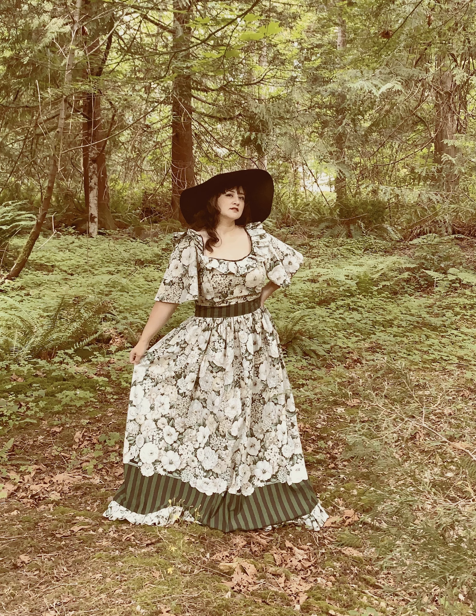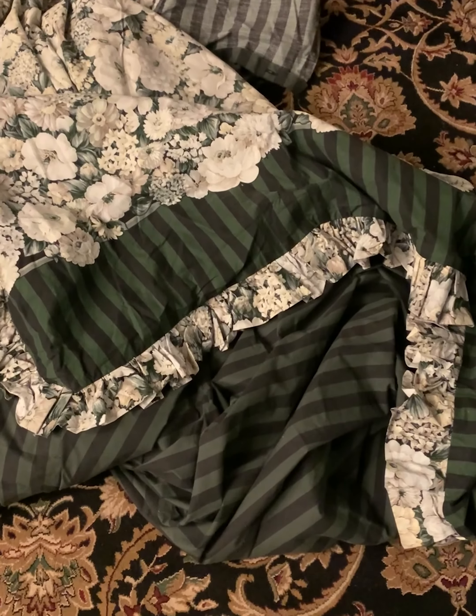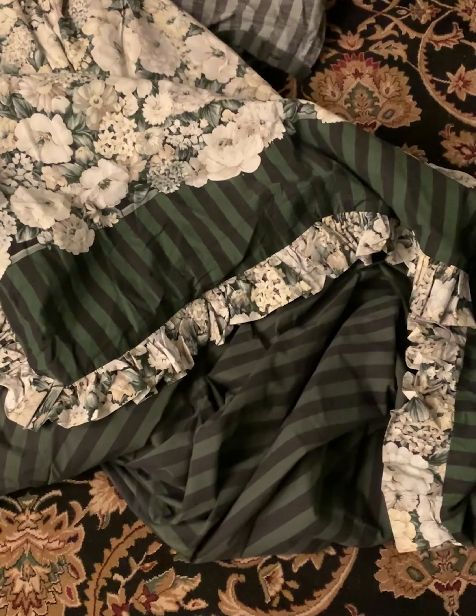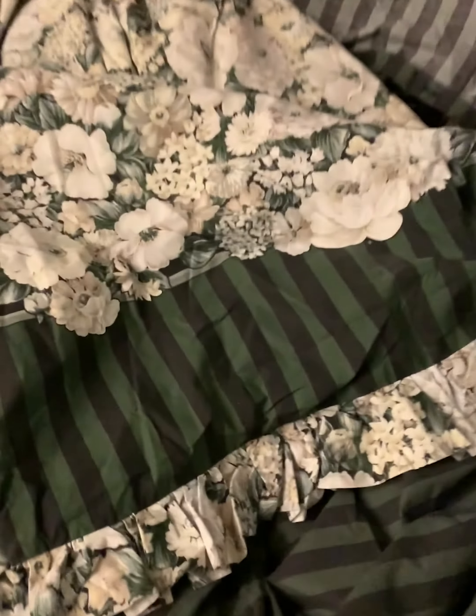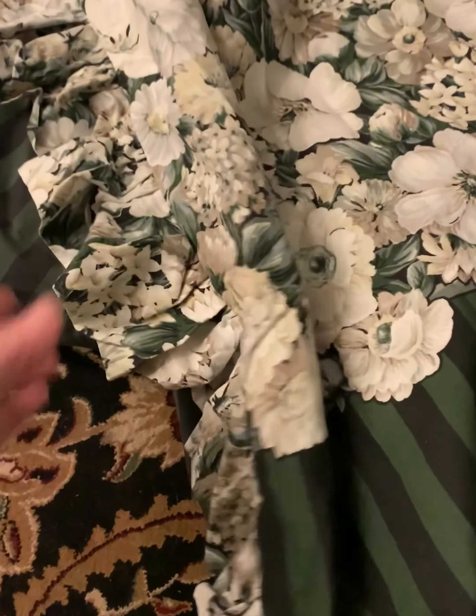I recently made this dress using a duvet cover and a vintage pattern. I found this beautiful duvet cover at my local thrift store. I loved the floral and stripe combination, the color palette — it was just everything that I liked all in one thing.